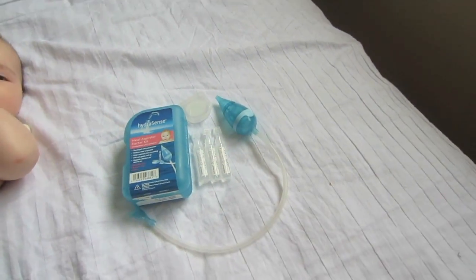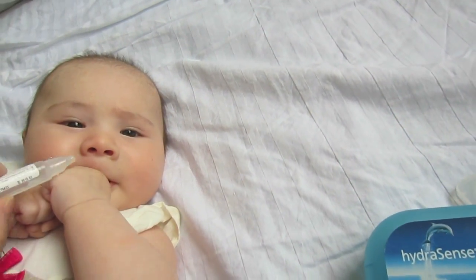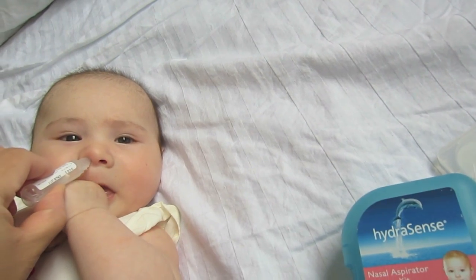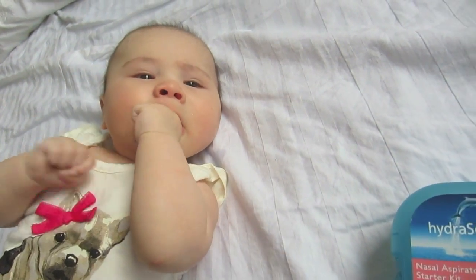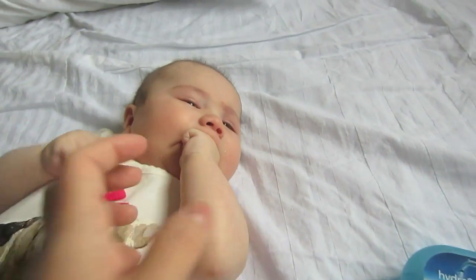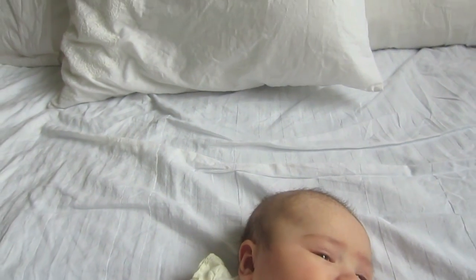The first thing you do is open a pack of saline and just squirt it into each nostril. This will soften the mucus. Sometimes it might get into her throat and she'll swallow it — that's fine because it's saline.